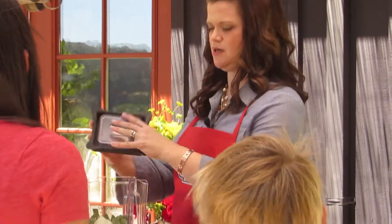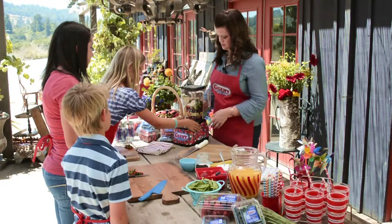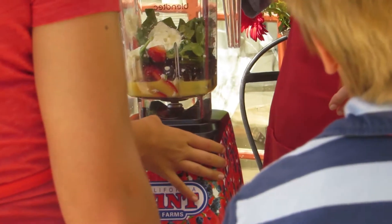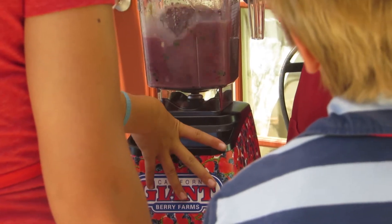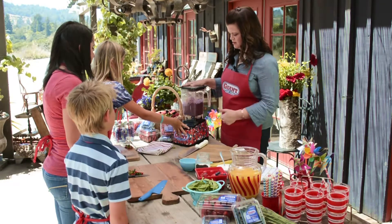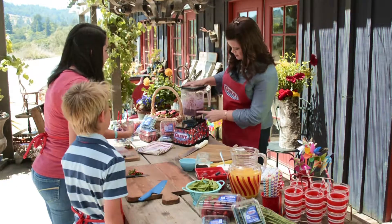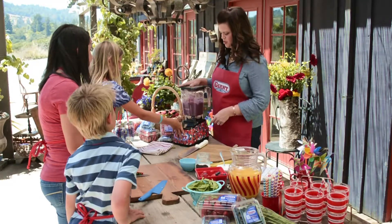So where's our lid? I'm going to put this on, and you're in charge of the blender — show us how it's done. We're going to blend it for just a few seconds. It looks pretty good, but we've got little pieces, so we probably need to blend it for just a few more seconds. Turn it on for me.